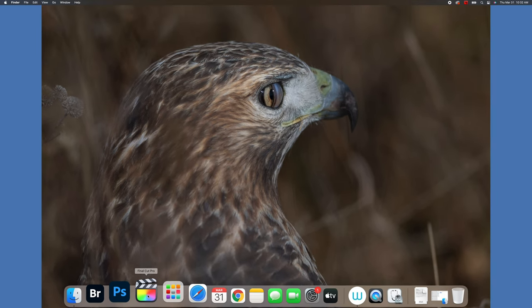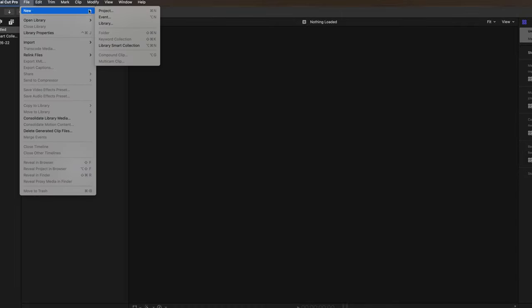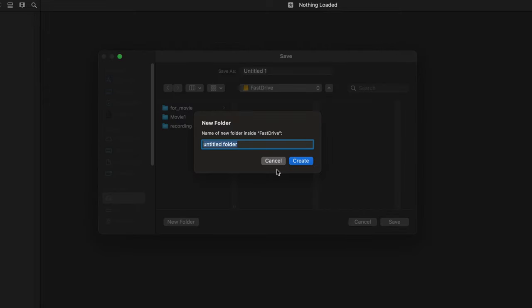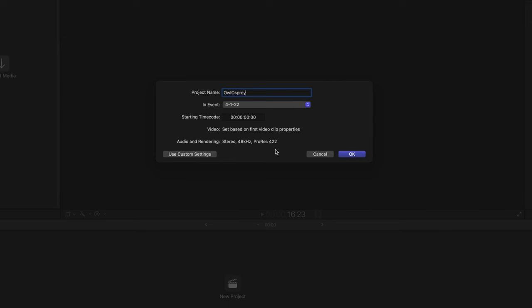Now I'll open up Final Cut Pro. I'll go to File > New Library to create a new library, and I'll create a new folder on my drive. I'm actually using an SSD drive. Now I will create a new project.